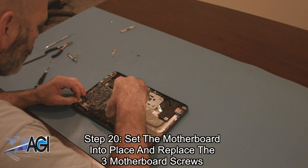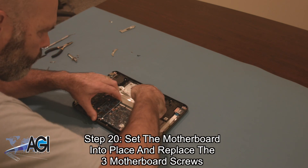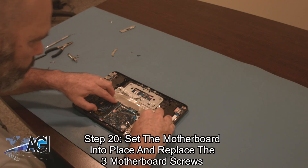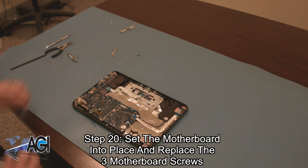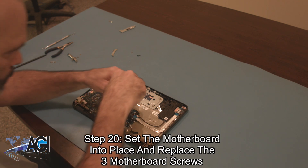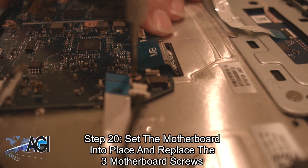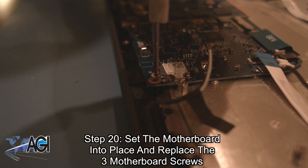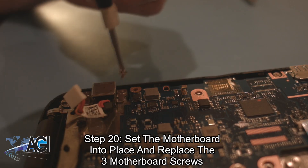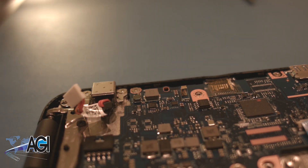The first step in the installation of your replacement motherboard will be to set the motherboard into place and replace the three motherboard screws.